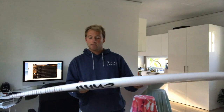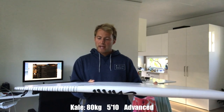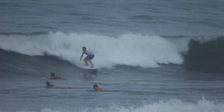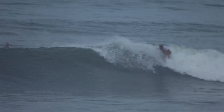This particular model was a 5'8" by 19 and 3/8" by 2 and a quarter, and it sits at about 26 litres in volume. I rode it with FCS 2 fins, and that's pretty much it. I've got a small crease in it now and that's the only damage.